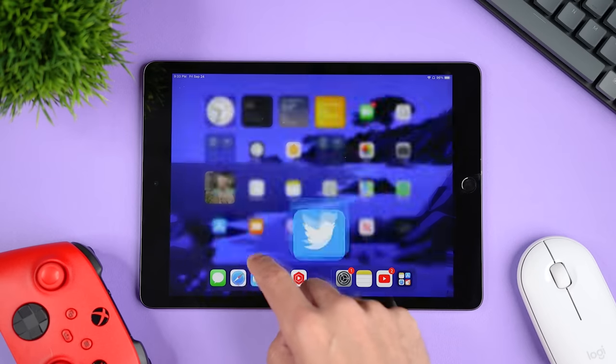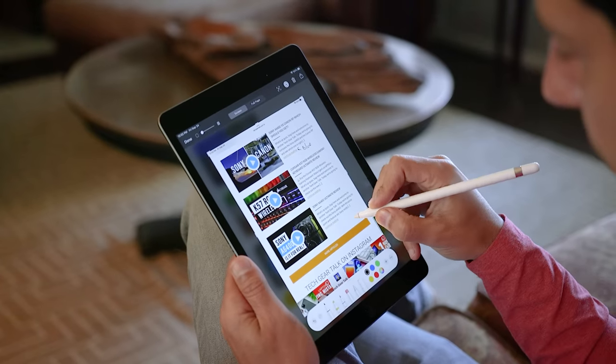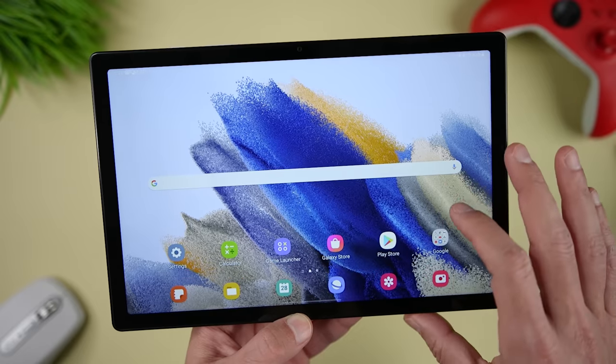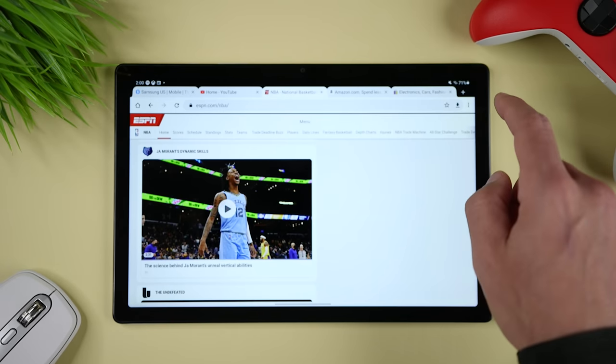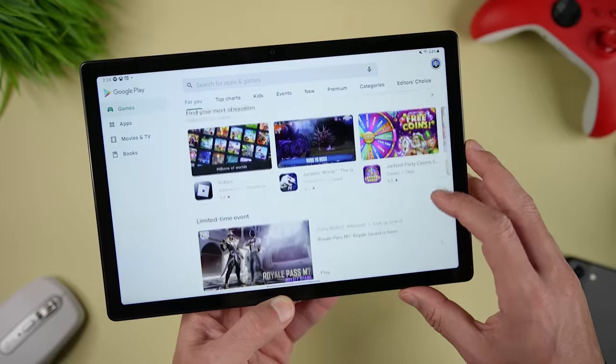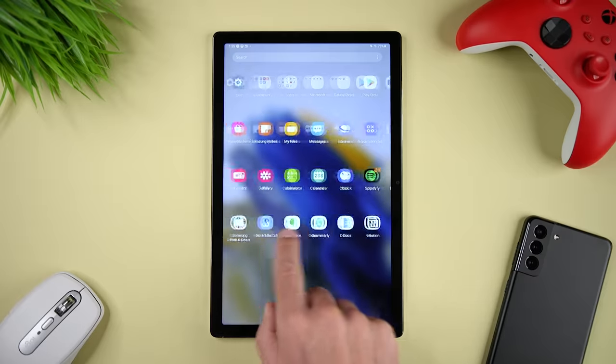Whether you're opening and closing apps, switching between open apps or between open tabs in your browser, or just navigating around the UI, the iPad 9 is extremely responsive. In comparison, the Tab A8 feels sluggish, laggy, and underpowered for a current device. That's not to say that you can't perform the same tasks — it's just that the user experience is not as smooth, and sometimes you're not sure if the Tab A8 is lagging or if a tap or swipe wasn't registered.